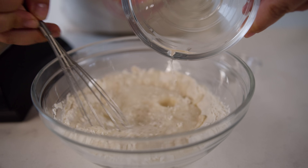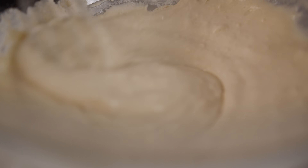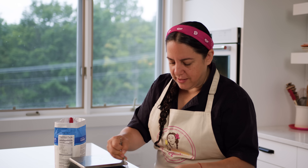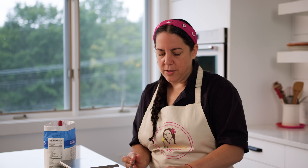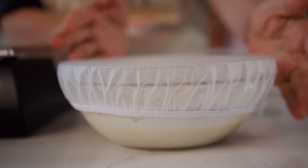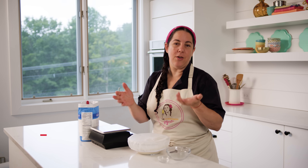Mix this together so it doesn't have any lumps, then we're gonna cover it and set it aside. This is gonna start bubbling and doing its magic. You can put a cloth, plastic wrap, or one of these shower cap covers. Set it aside in a warm place for about an hour or so.